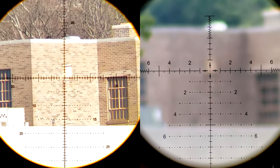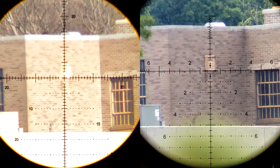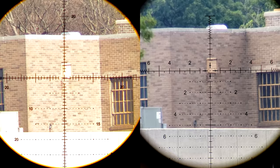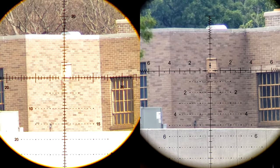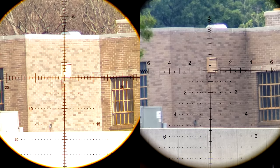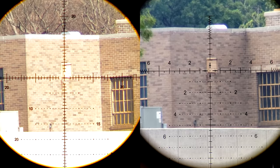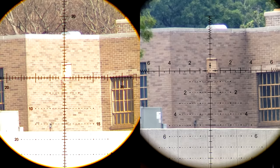When using these in their general purpose role as an HPVO, they're pretty similar to get behind. I actually think I prefer getting behind the Athlon a touch more than the Arken. Image quality-wise, I'm ultimately going to give it just to the Athlon, but only by the narrowest margin. But I don't have to tell you that — I want you to make your own decisions based on my footage.